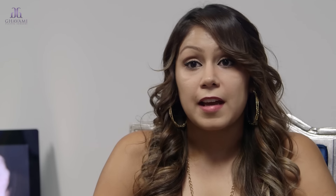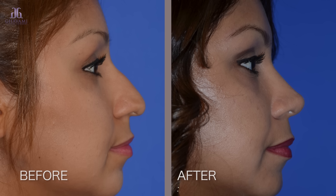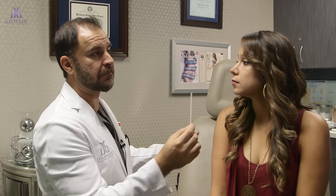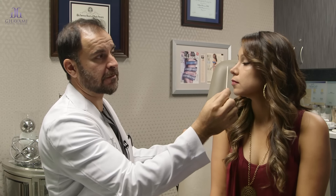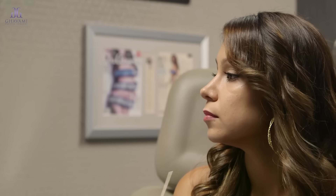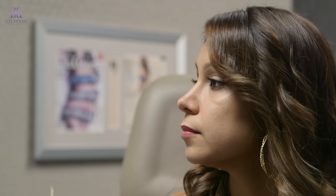I'm ecstatic about the results — I couldn't be any happier. I think my nose came out perfect; I can't think of any other way that I would want it. One of the first things with Jasmine that looks amazing is this gorgeous depth she has here and this curve that looks natural. The curve is not too much, it's not too little — it goes with her face. She still looks Latina; it blends with her eyes, her cheekbones, her lips. Everything looks proportionate and in harmony.